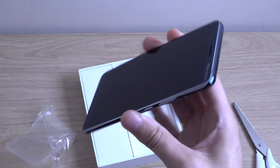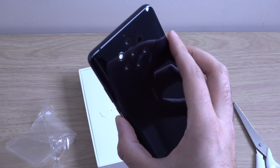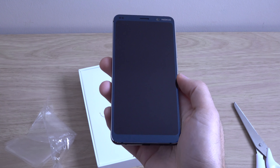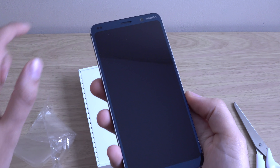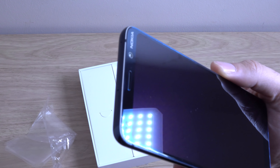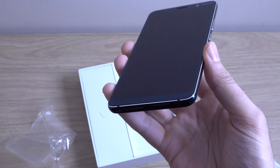It feels very light in the hand, which is good. It's quite a big phone, so you're going to have to have quite a big hand if you're going to enjoy this. But you can see there's minimal bezels, so they are making use of the screen here. And it looks absolutely fantastic. I like the Nokia logo as well — it reminds me of the old days.